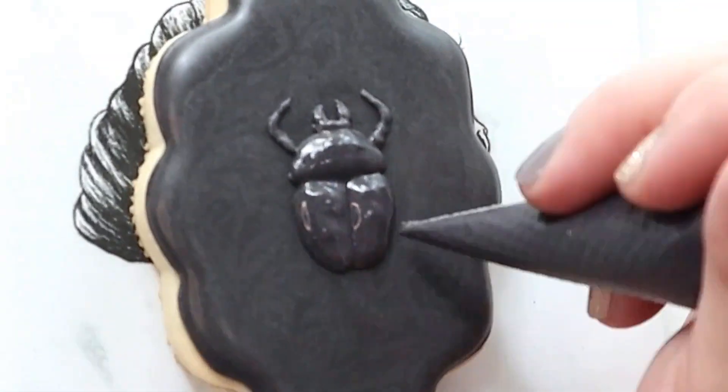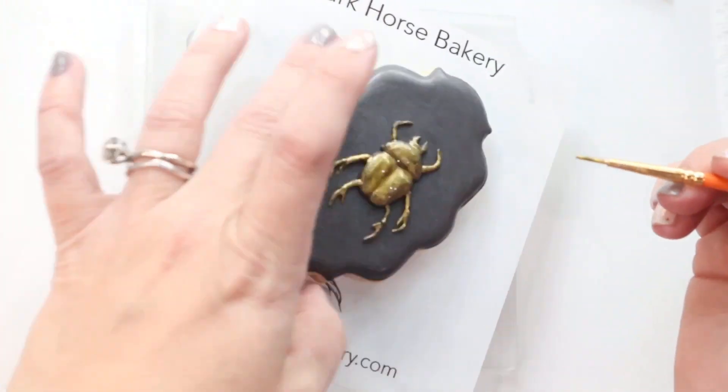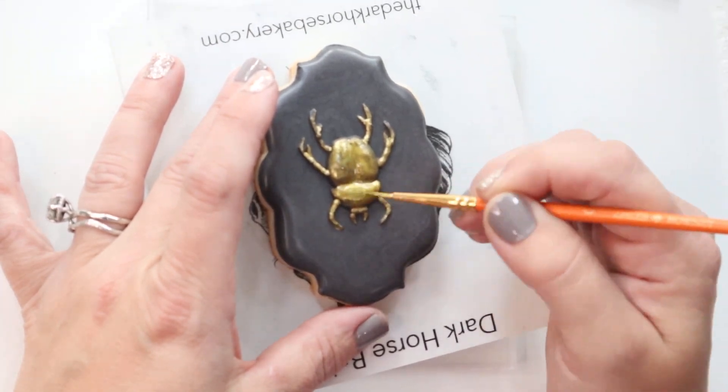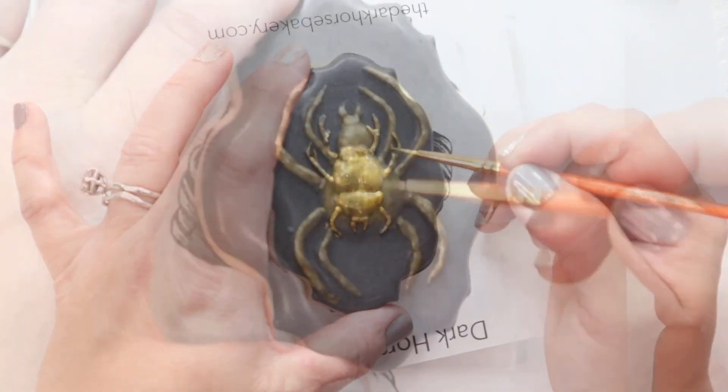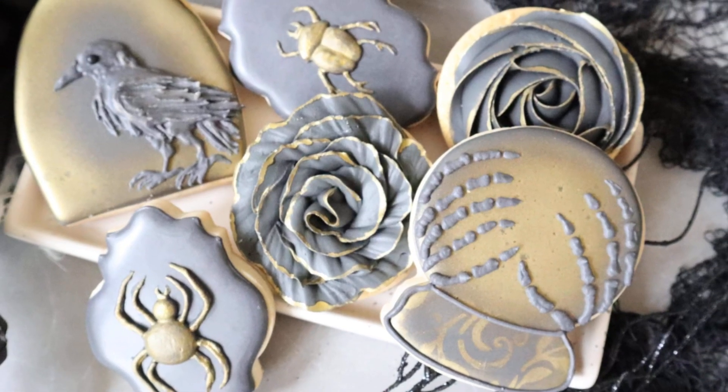He needs legs — creepy little legs. And I took that same gold AmeriMist and I used it to paint my bugs: my beetle and my spider. And here's the finished product.